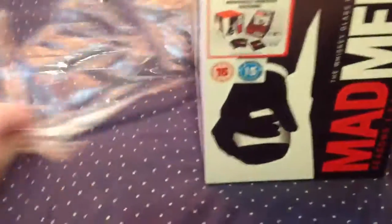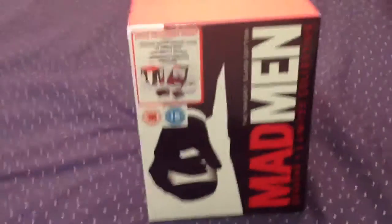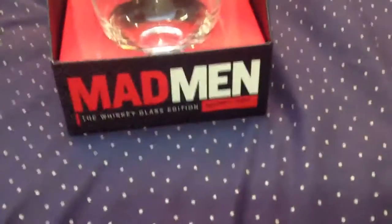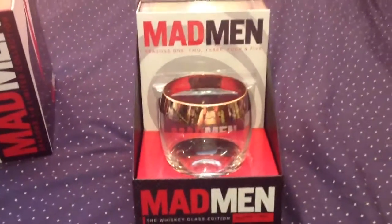Let's have a look — it's a nice box. Slide this off... oh, it's a nice glass there, highly collectible.